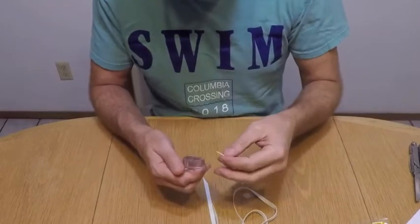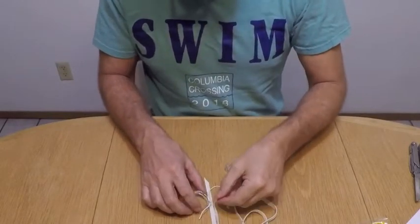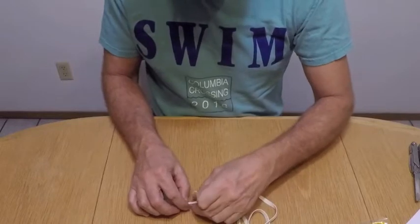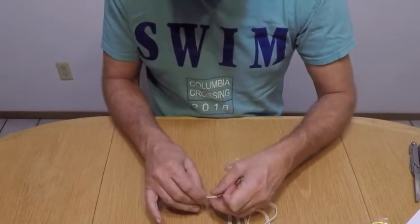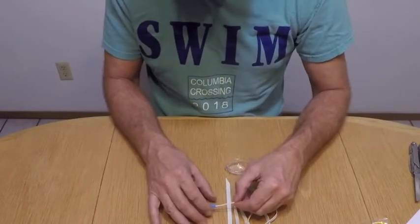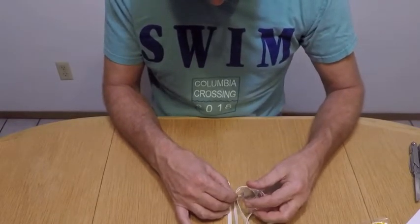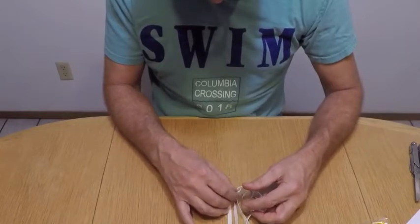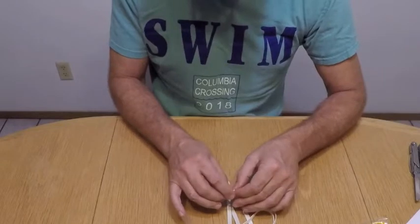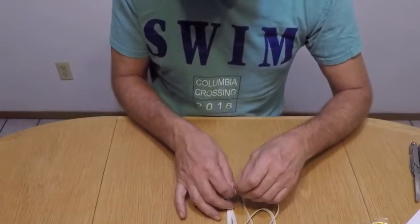Once you've finished filing the edges of your eye sockets down, you take your string and run it through the little front nose piece. Then you take the little rubber piece and run it through, just like this. You run it through — see that? Then take the other piece, run it through the other hole like this. And then what you do is tie it in a knot — tie it into a square knot.